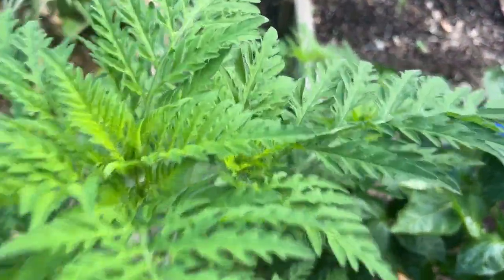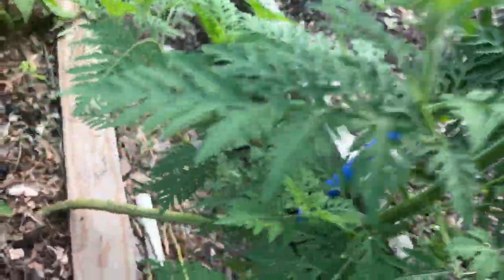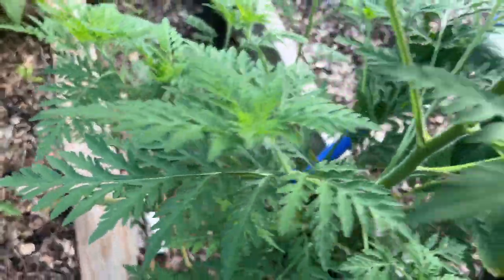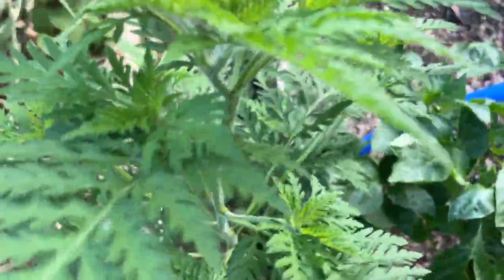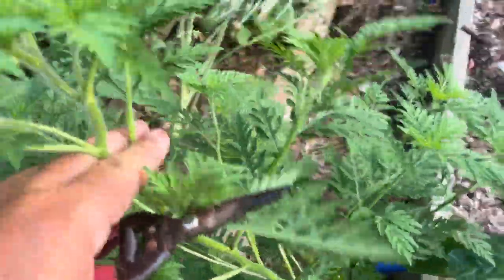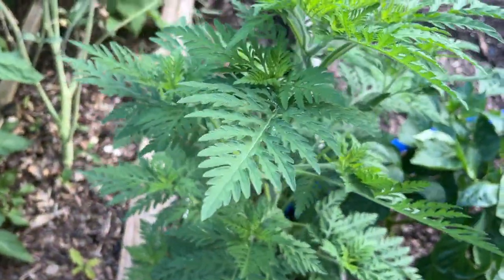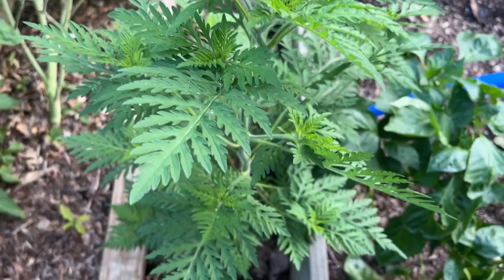Does anyone know what this plant is? It's started just appearing and I was waiting for some flowers or something. I thought maybe it was chamomile when it first showed up, but I don't know what the heck this thing is. If anybody's got any idea as to what this plant is, let me know — I hate to cut it down if it's useful.